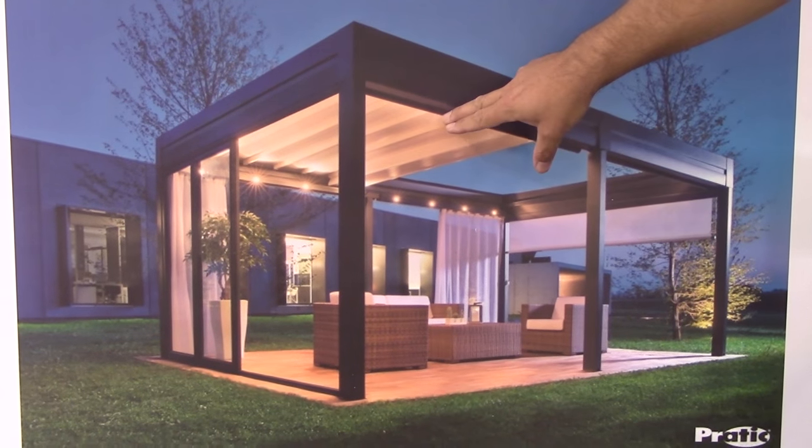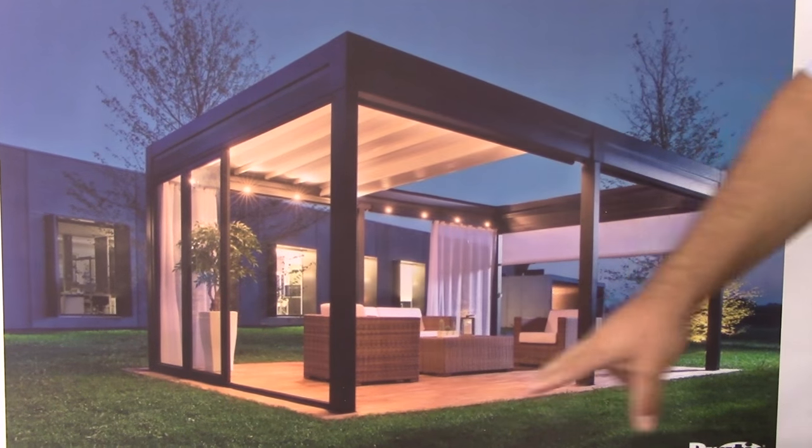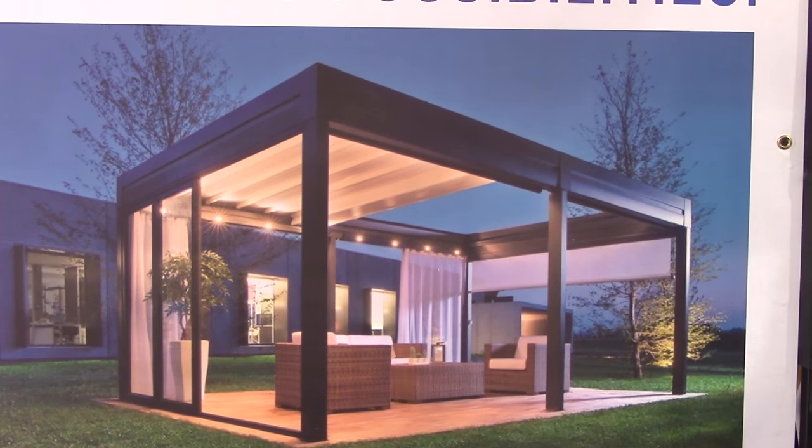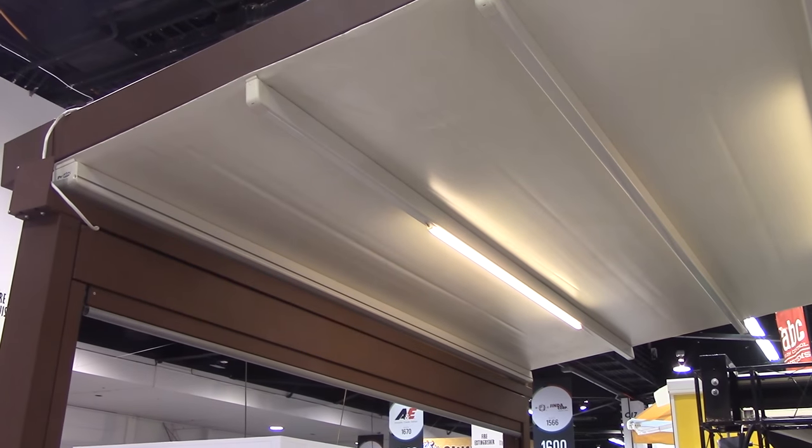Here we have a completely freestanding enclosure system where you have a retractable roof, sliding doors, retractable shades that can come down the sides, and drapery — so you can completely enclose the room. I'd like to show you how the system actually works.